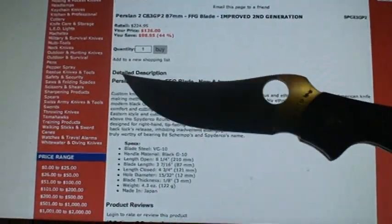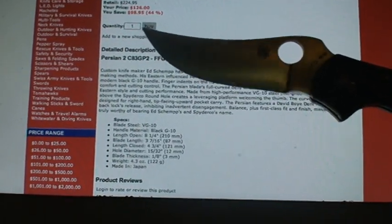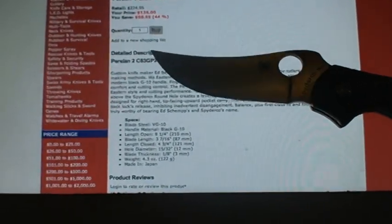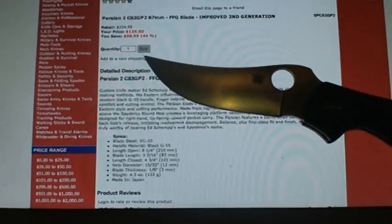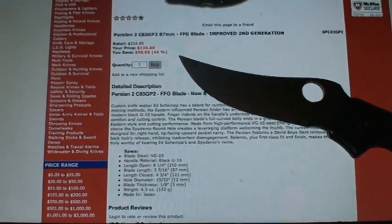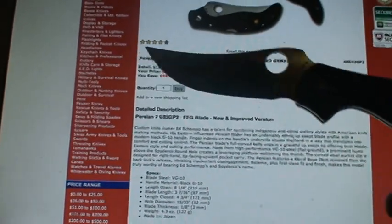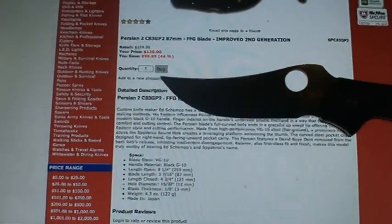Blade steel is VG10 steel. Let's go to handle materials — Black P10. The overall length open is a marvelous... it is eight and one-fourths inches.